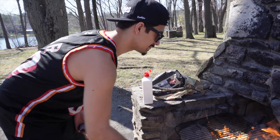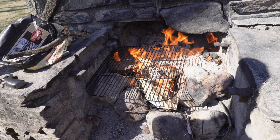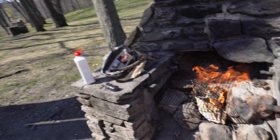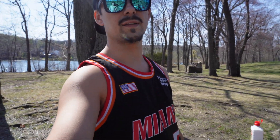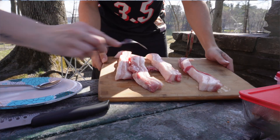Let that start and kind of catch on fire a little bit. We got fire, baby! That's the easy way — usually we don't have the lighter fluid, but with the lighter fluid it is a lot faster. We're gonna let the charcoal catch on fire and then we're gonna start cooking. Yes sir!